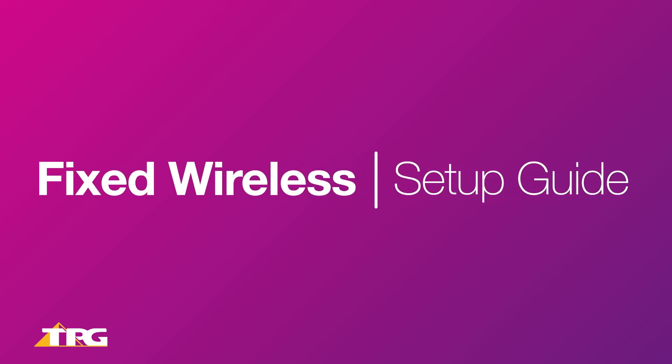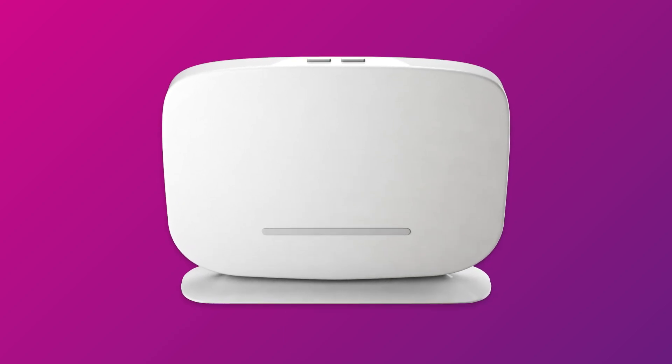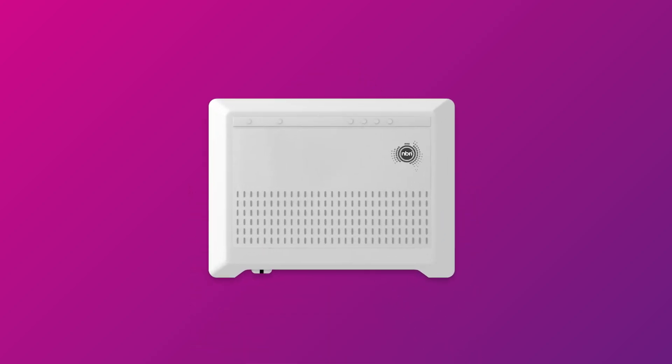Setting up NBN fixed wireless is easy. Before you get started, you'll need four things: a message from us advising that your NBN service is active, your NBN modem, an NBN wireless antenna installed on your roof or gutter, and an NBN connection box installed in your home.